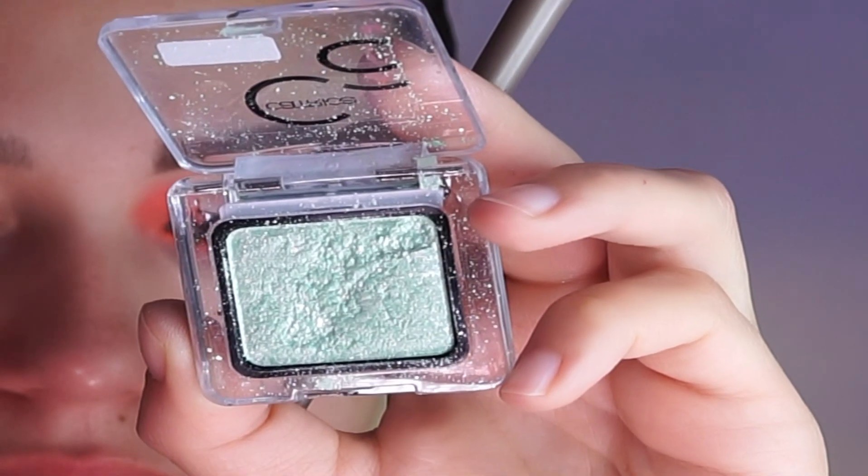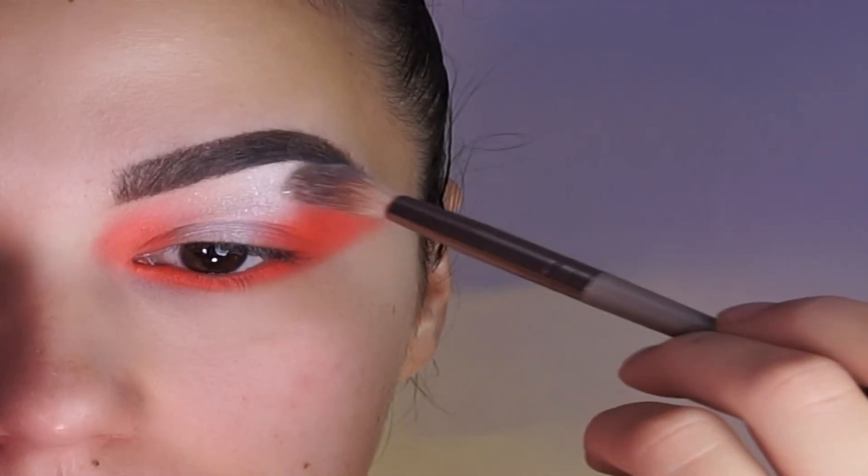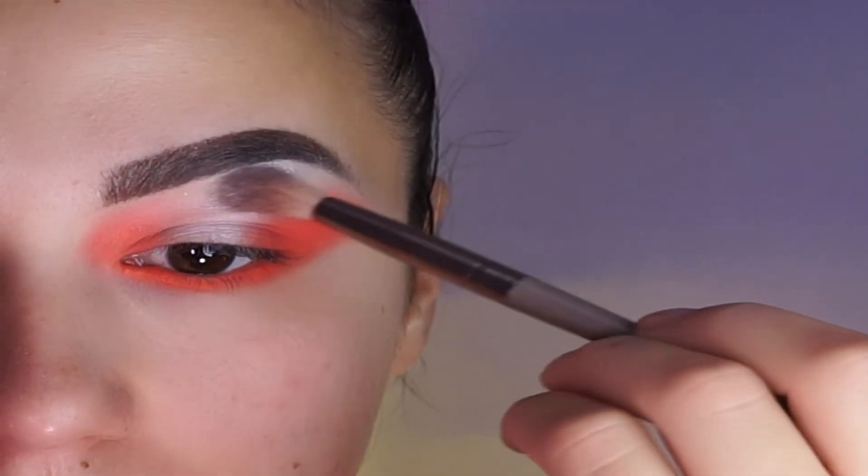This is an extra step. But I'm using this menthol green color from Catrice to get a more glittery look.